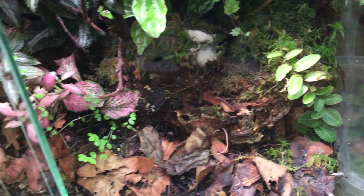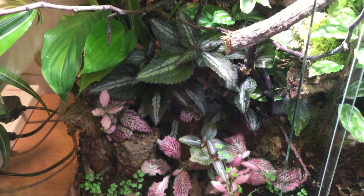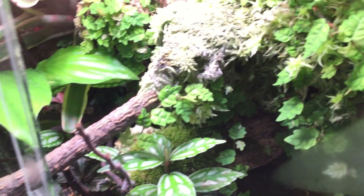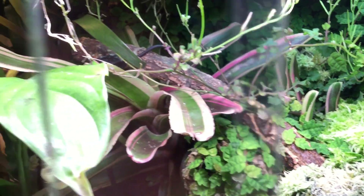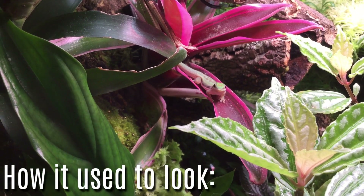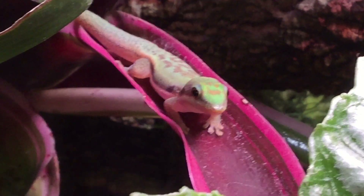Right the way from the bottom we've got the Marcgravia going in well, and the Pilea and some little weeds I've got growing - they're all nice. The Neoregelia Bromeliads up at the top aren't blushing too well, although a few months ago they were absolutely purple all over. I think the reason is that the Lime Day Geckos poo on them a lot and no matter how much you spray or wipe there's always a sort of film over the leaves, which is probably blocking out the light and preventing them from blushing.